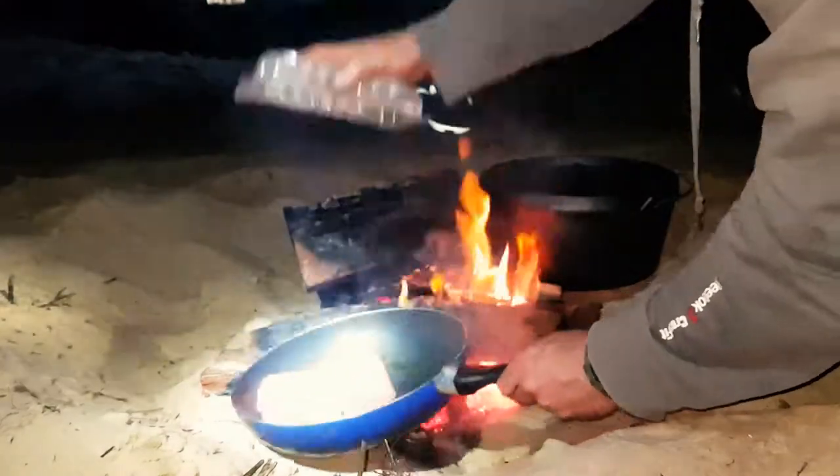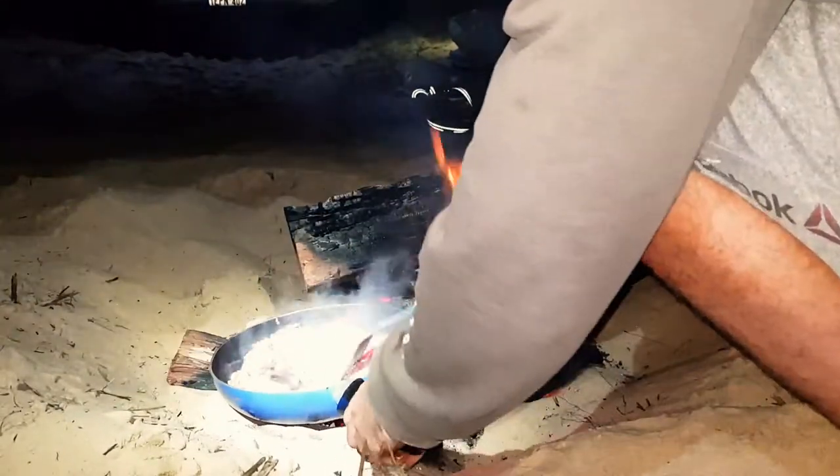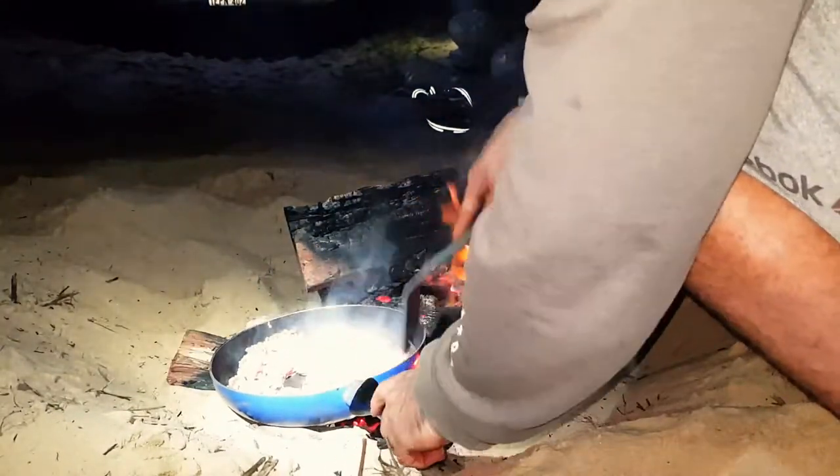Brown the mince. Once the mince is browned, add the tomato paste, taco seasoning, and tinned tomato.